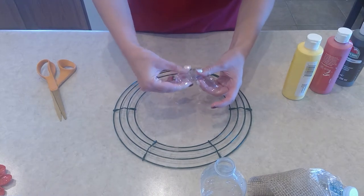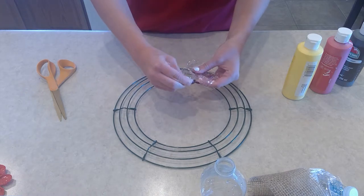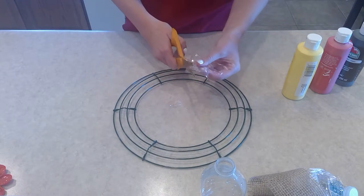Then you just pop them out almost like a star. Round them off on the ends to make them look like flower petals, and you can throw those scraps in the plastic recycling bin as well.